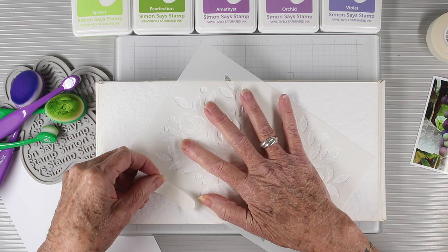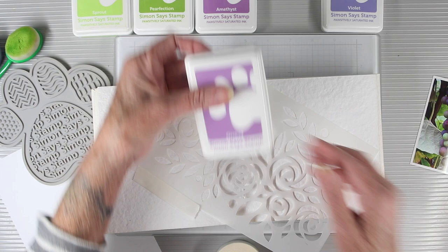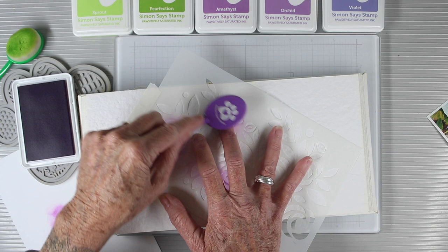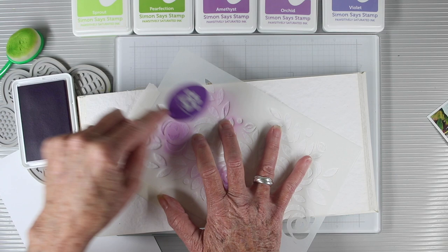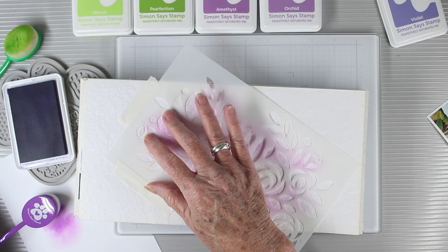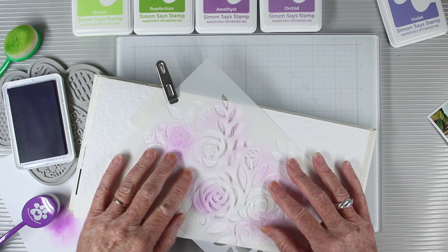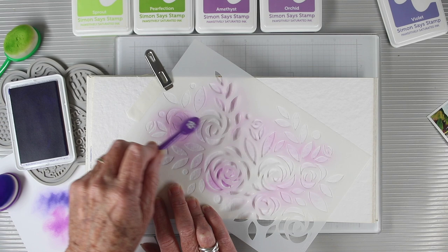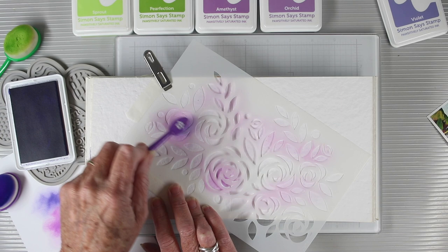I'll be starting with the Simon Says Stamp Positively Saturated Orchid ink pad — this is a nice pink-purple. To get started I'll use one of our regular size blending brushes and I'm going to be blotting this off onto some scrap paper just so that I don't get a really hard edge to begin with. I like to start really soft with the colors first. My second purple is Violet, also Simon Says Stamp Positively Saturated ink. I'm going to be clipping this stencil down since it's trying to move in between that fold line of my book, so this time I'll be using the smaller blending brush and again swirling it off onto some scrap paper.